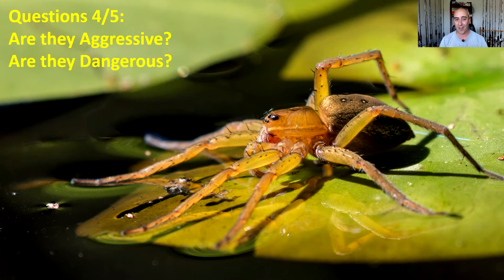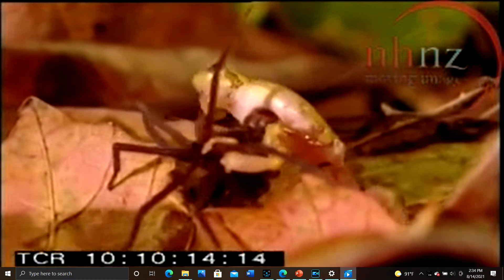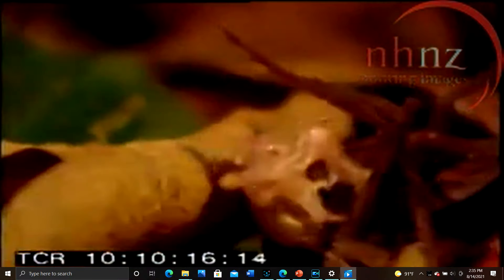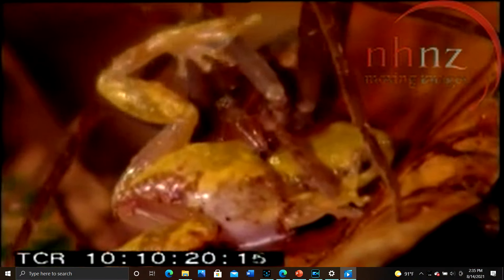Are they aggressive and are they dangerous? If you're not a fish, a small fish, or a frog, they're not aggressive to you. If you're a frog or a fish, watch out — they will track you down, run after you, pounce on you, and inject you with venom.